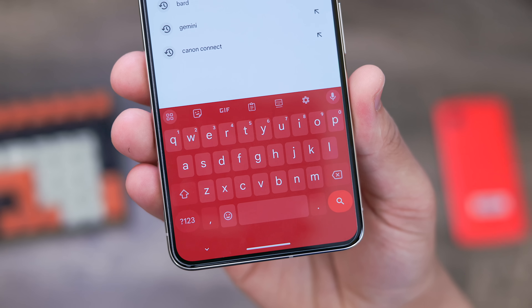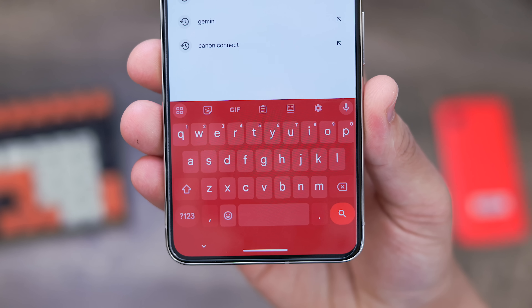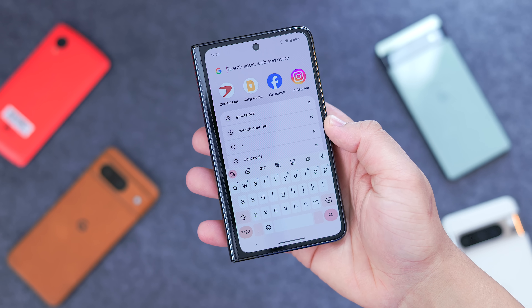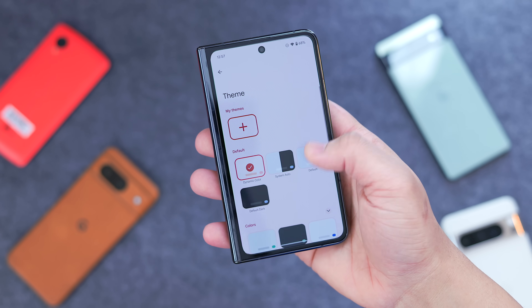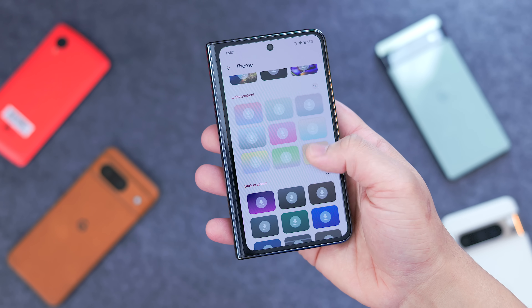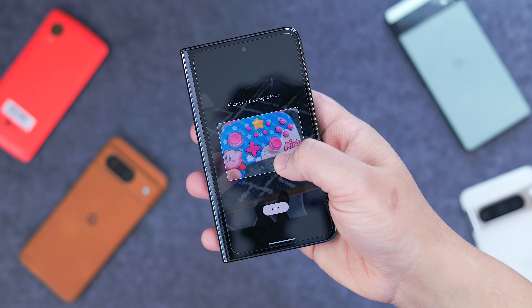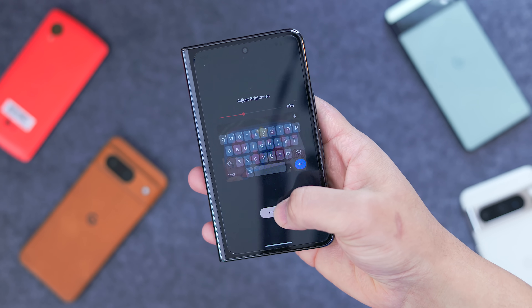The last and probably most forgotten customization feature you should know about is Gboard theming. Technically this isn't a Pixel exclusive, but it's still worth bringing up. You can change the theme of your keyboard by opening it up and hitting the painting palette icon. From there, you have presets with different color combinations, landscapes, and gradients, as well as the option to make your own theme with a custom photo or remove the keyboard borders if you prefer.